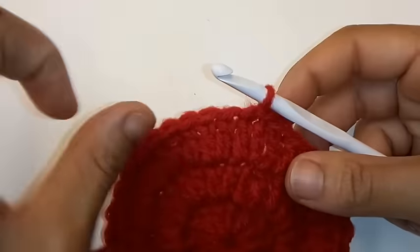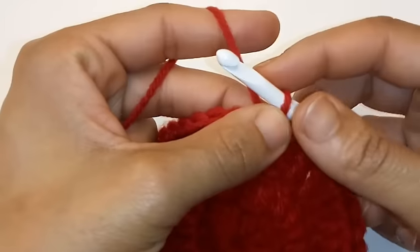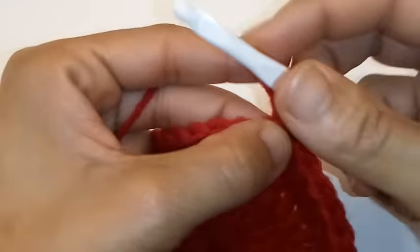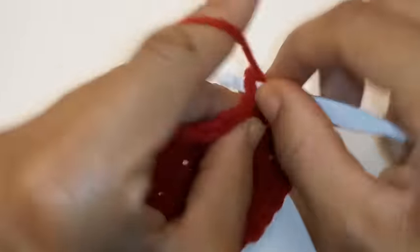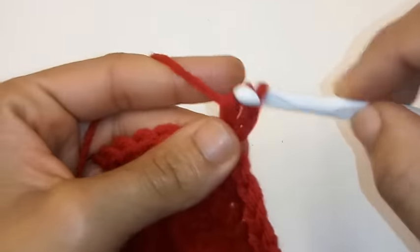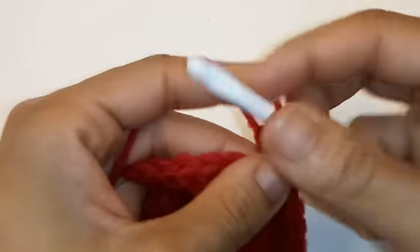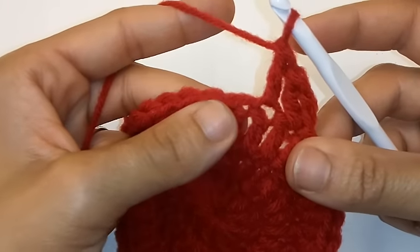If you'd like to see more of my patterns, I'm going to leave a link right above. Let's continue on. Chain 2. Place 1 double crochet into the same space and 1 double crochet into the next.